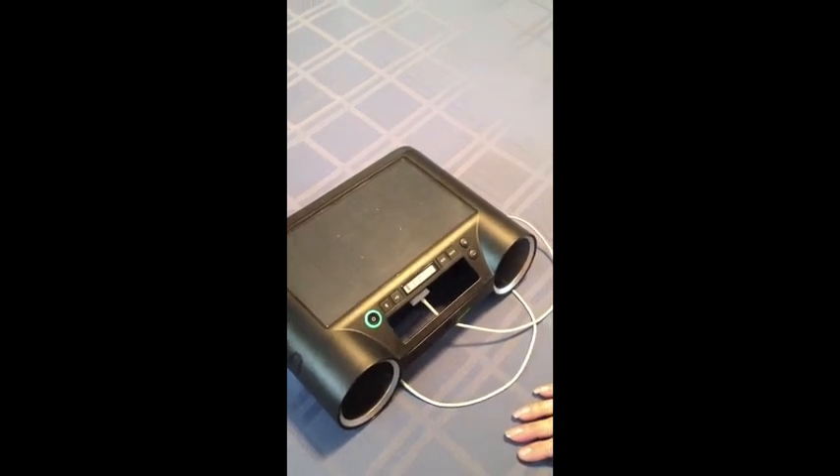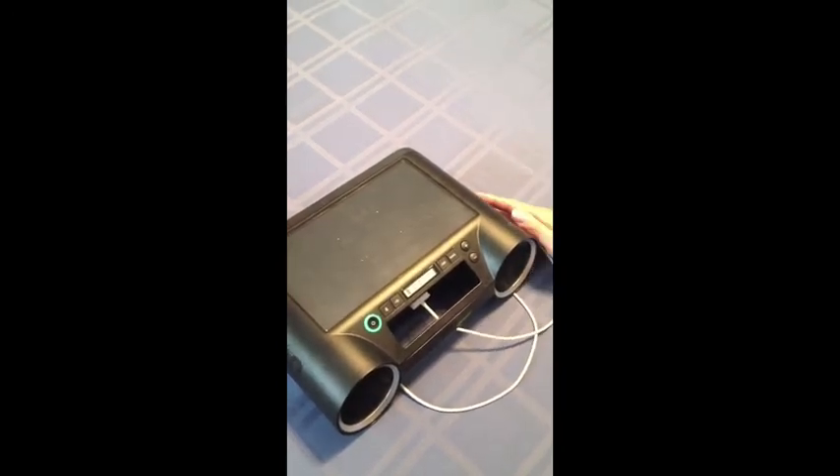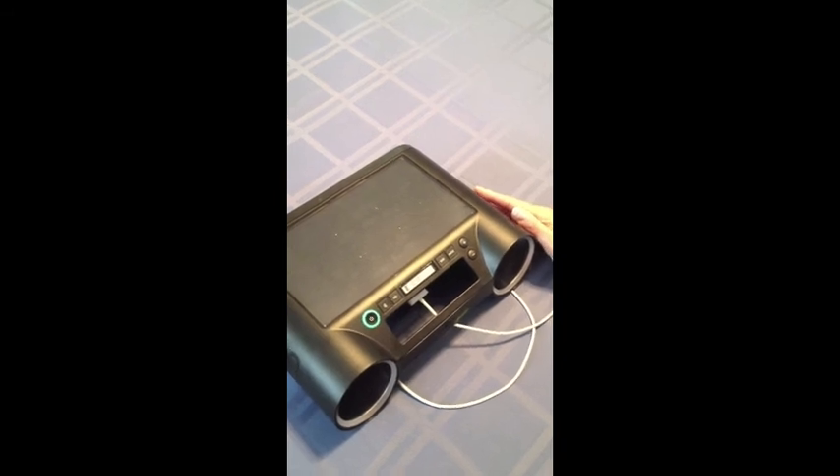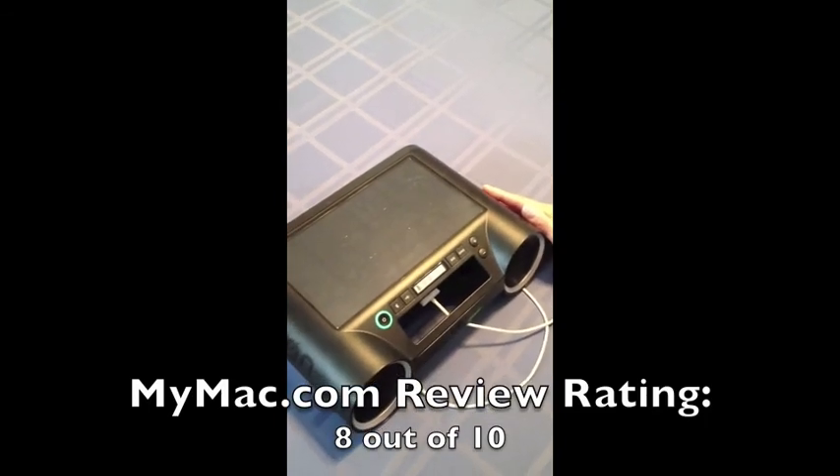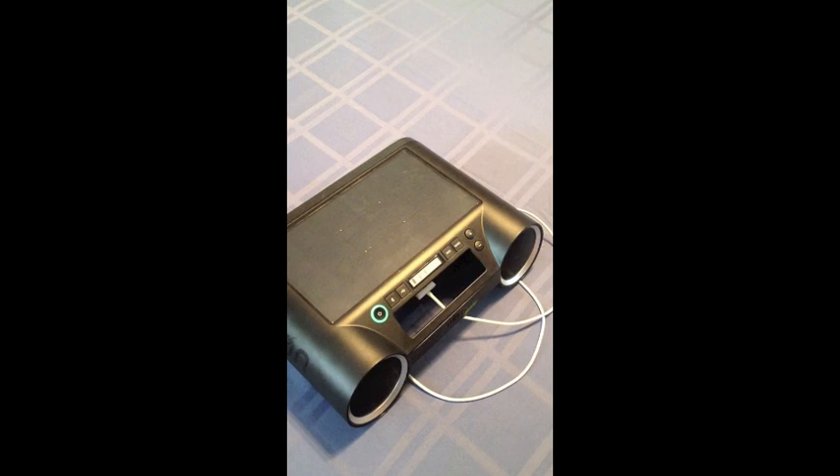This is the Ruckus Solar Bluetooth Sound System by Eton, and I would give it an 8 out of 10 on the MyMac.com review rating scale. This is Elisa Paselli from MyMac.com.